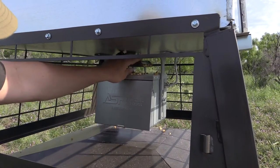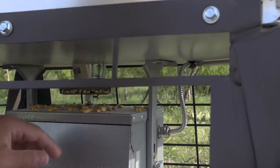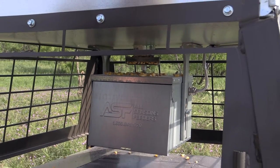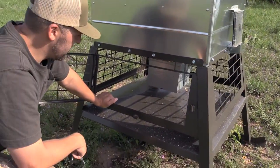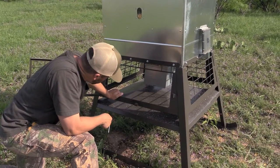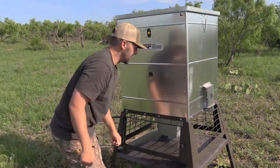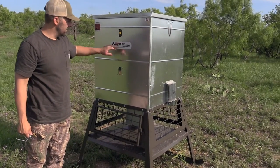One feature we've really liked is on the spinner plate — you've got these catchers that help prevent wind kick-out. On windy days, which we get a lot here in West Texas, you'd normally end up with a whole bunch of corn on the ground from the spinner plate getting blown around. We think that's going to be a really neat feature to at least save some corn on those windy days.